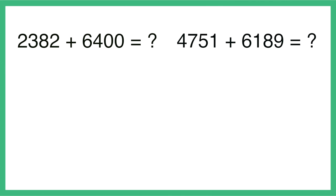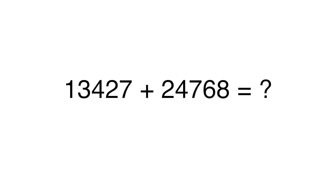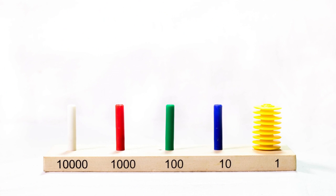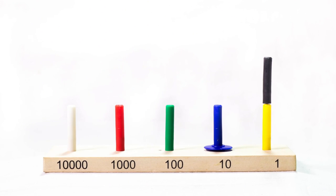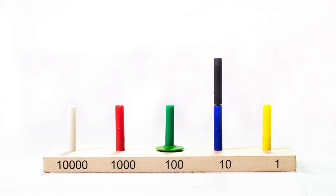Once students are comfortable with 4-digit additions, they can move on to 5-digit additions. The abacus is especially useful for 5-digit numbers. Let students observe that the rods on the abacus are designed to hold only 9 rings, because only numbers up to 9 can be written in each place, but an add-on rod is provided to help counting beyond 9. After grouping by 10, 10 yellow rings are replaced by a blue ring representing a 10 and moved one place to the left. 10 blue rings are replaced by one green ring in the hundreds place, 10 green rings by one red ring representing a thousand, and 10 red rings by one white ring representing 10,000.